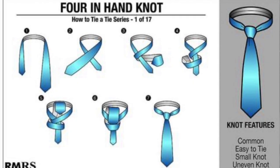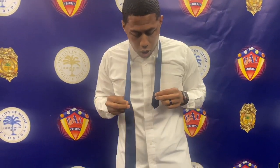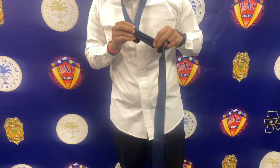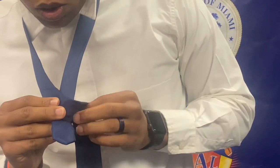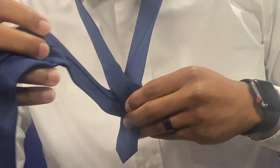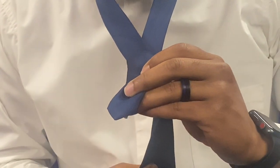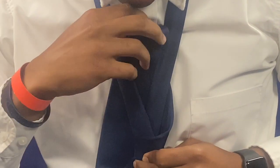Now we'll do our second one — what they call a four-knot tie. I used to call it a "dungie tie" because I didn't know it was actually a way to tie it; I thought I just learned it on my own, but looking it up I found out it's called a four-knot tie. This one's a little more simple. Same thing — you give a little slack to the big end. Always start with your X, but this time instead you go all the way around like so and come back around again.